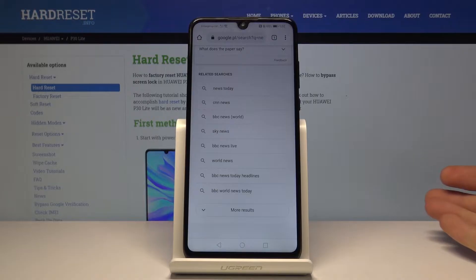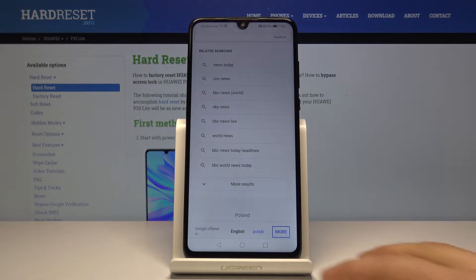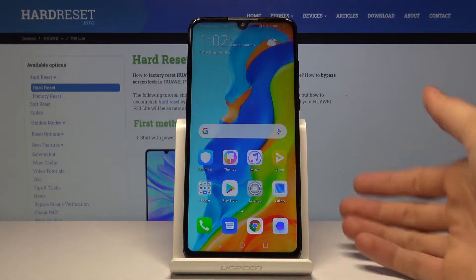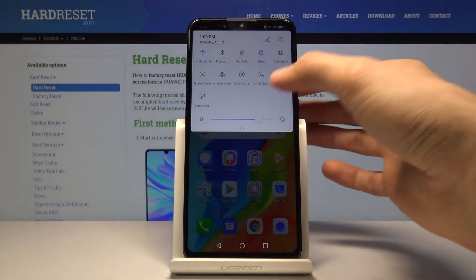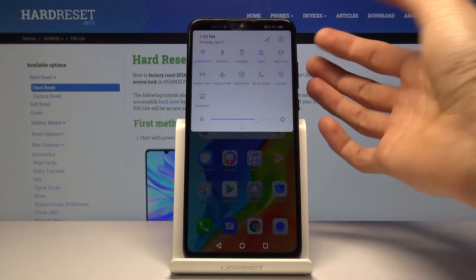I'm showing this first because the second thing I want to show is gesture navigation, which unfortunately basically renders this option useless on Huawei devices. I'm also using a Huawei — the old Mate 20 Pro — and because I was using gestures I didn't even know this option was there. If you want to use gesture navigation on this Huawei, they completely removed the rotation lock for gesture mode, even though it works on every other device in gesture mode. So that's a bit of a bummer.